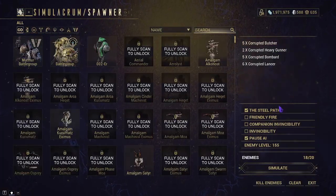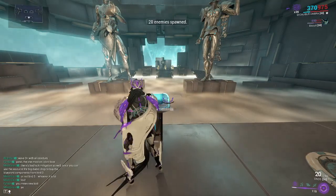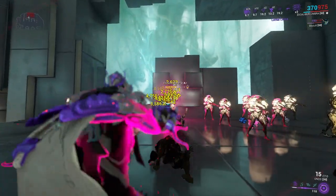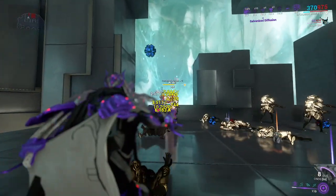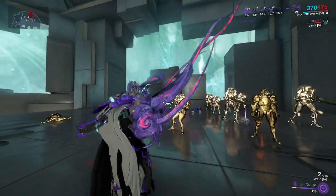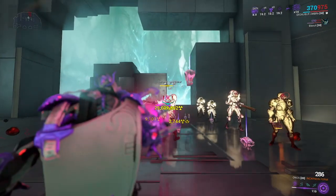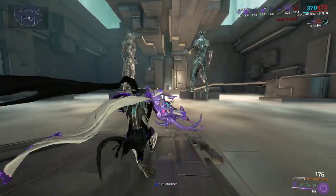Let's do the standard test — non-Steel Path first, then Steel Path. With the late-game build, it does even better. Since we have on-kill effect mods, it racks up its ability to do damage even better. Now we have the Incarnon, which to me is doing even better than before.